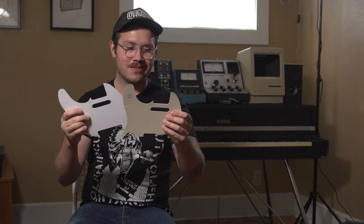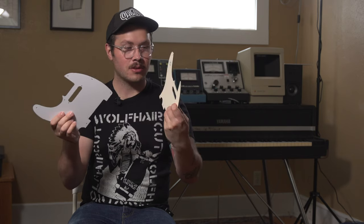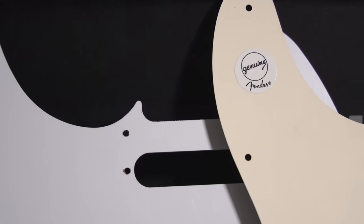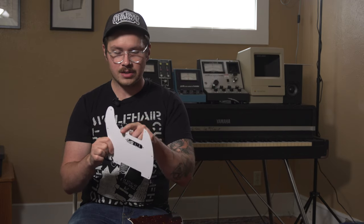There's really minor stuff like the holes and cutouts on the Fender being really clean. It also has a genuine Fender sticker logo on the back. If you look at how the holes are cut on the off-brand pickguard, you can see there's still some material — they haven't sanded or finished it.